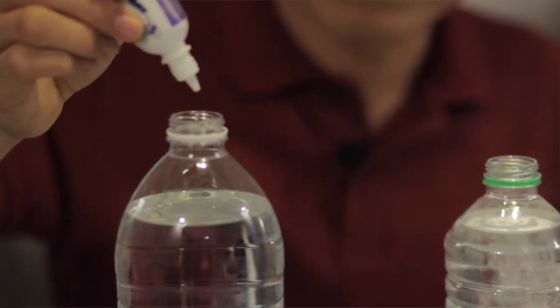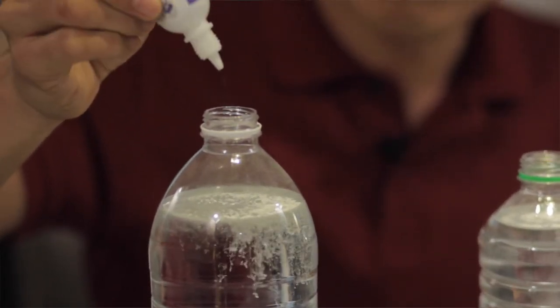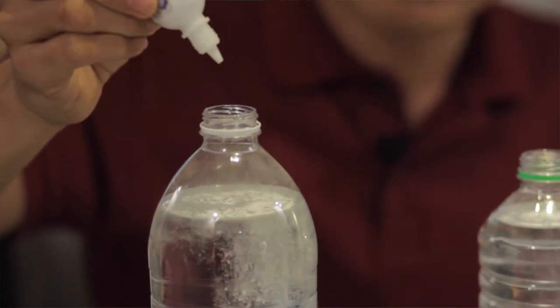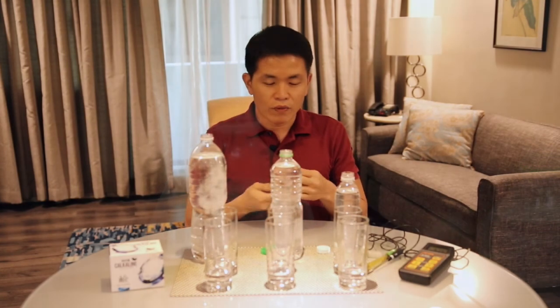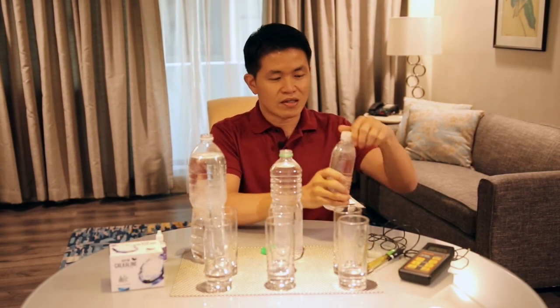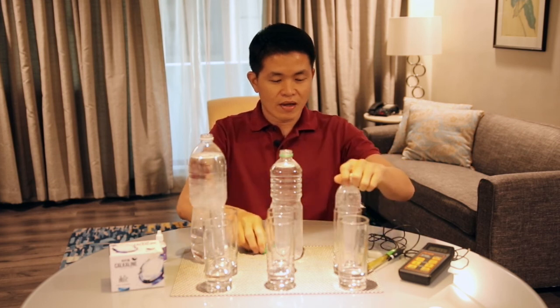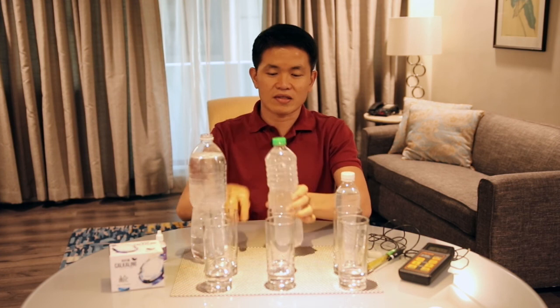And then this one is six drops: one, two, three, four, five, six. With this ratio you will get the water pH around 10 to 11. Now I gently shake it and this one becomes calcaline water already — high pH and high antioxidant.